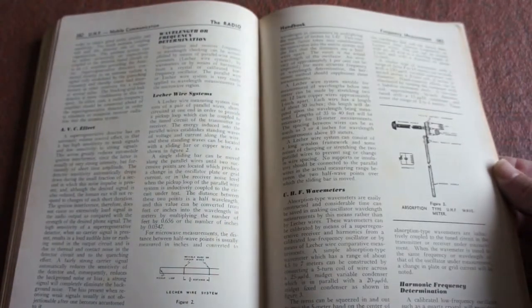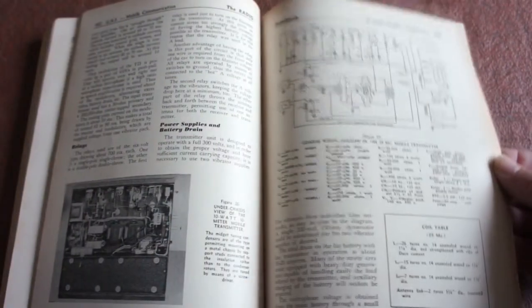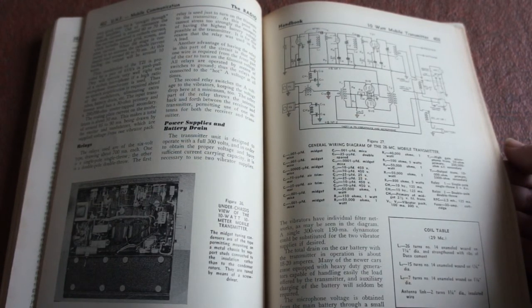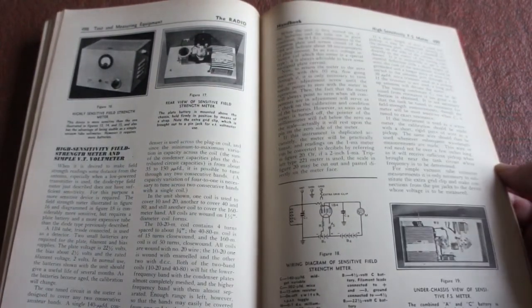They do have some really interesting measurement equipment. If you can hear the noise in the background, we've got Hurricane Deirdre this time! 10 watt mobile transmitter. A bit on antennas and transmission lines, universal couplers, collinear antennas, measuring equipment, high-sensitivity FS meter. Test equipment, tools and equipment — so if you're building stuff, power drills and drilling.